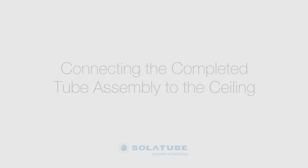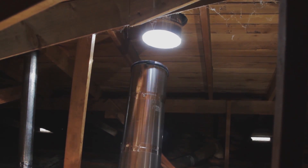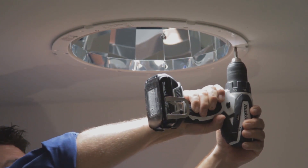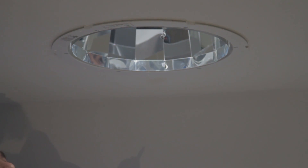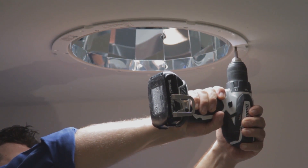Now, insert the bottom tube assembly for the primary unit through the sealing entry and into the top tube. In this case, you will not tape the seam. Using a screwdriver or screw gun, engage the fastening clamps so they secure the sealing ring to the ceiling. If you are installing in cold weather climates, apply a latex caulking to the sealing ring to help minimize air transfer. Repeat these steps for the secondary unit.